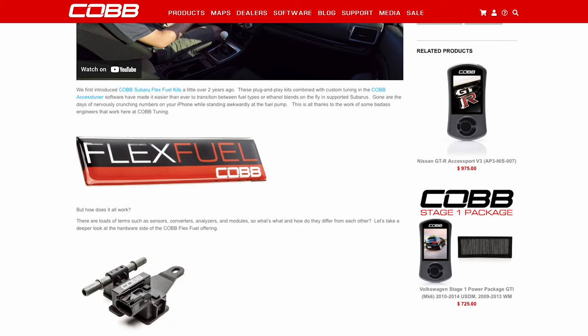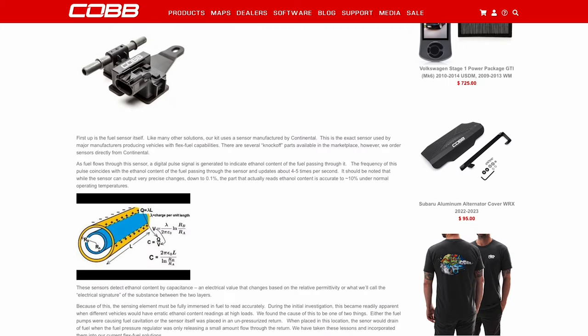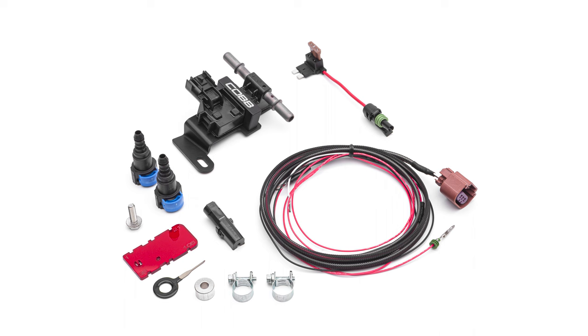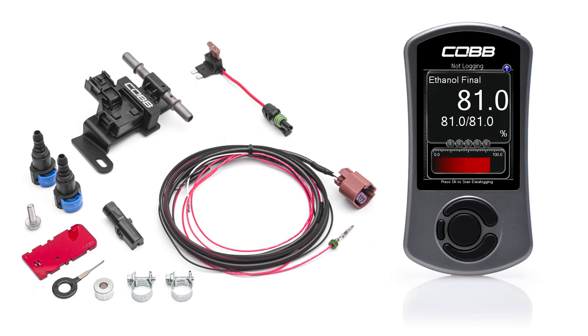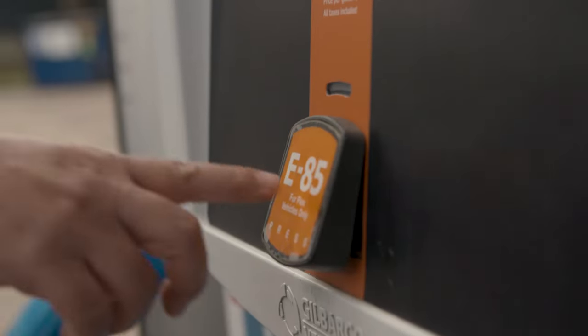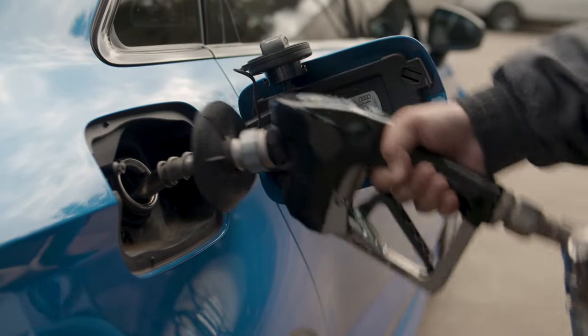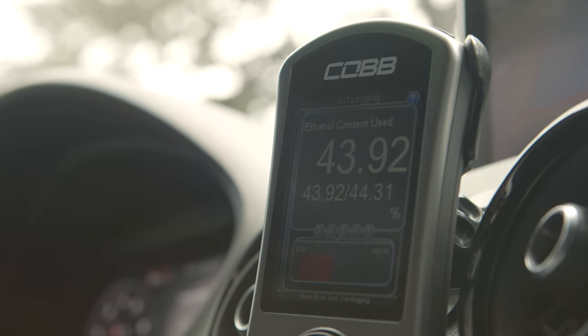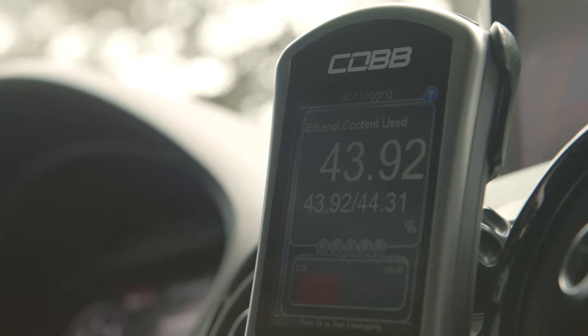If Flex Fuel is a mystery to you, we have tons of detailed info about it on our website, but the short story is a Flex Fuel Kit is a combination of a custom sensor and a tune that allows your car to use ethanol fuel at any percentage hassle-free, in order to enjoy the convenience of normal pump gas and the performance of ethanol, all in one tune specifically designed for use on the Cobb Access Port.